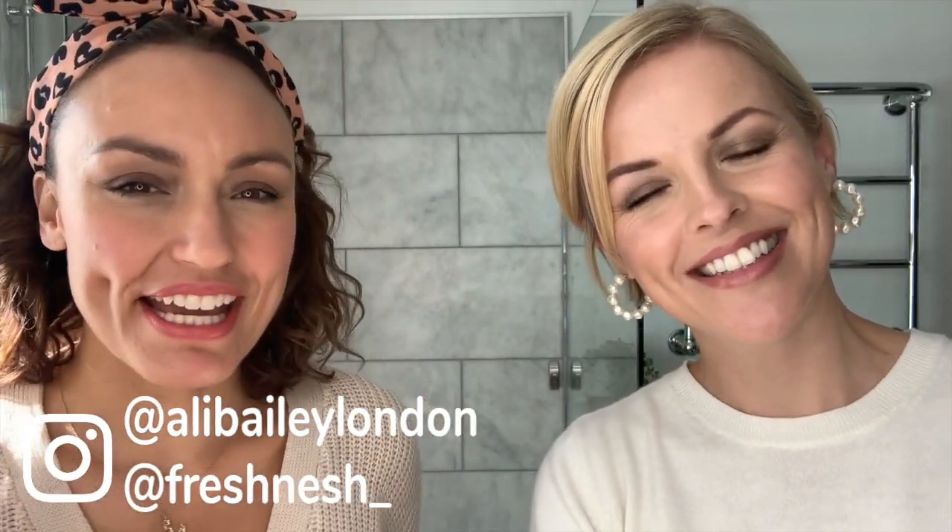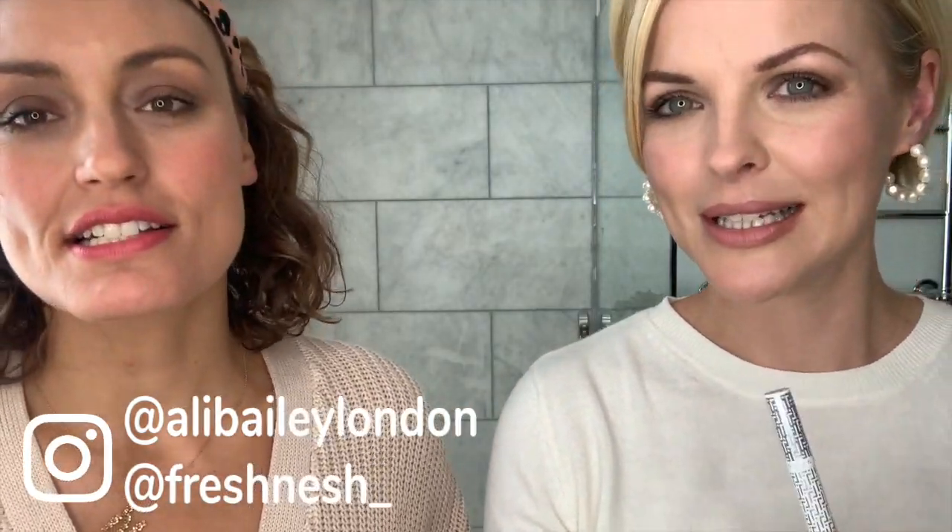Hi everybody, welcome back! This is Ali and Nesh Edits — I'm Ali and I'm Nesh. We're doing this week's lovely Trini London, who have brought out an amazing new product called the Tea Kit!